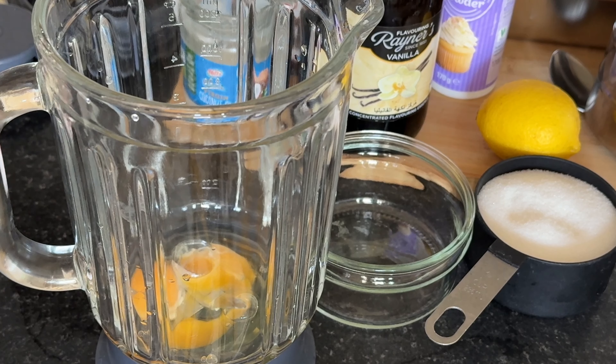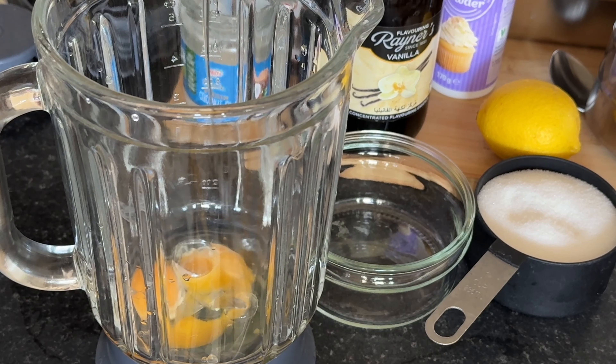Crack three eggs into your blender. They'll provide the perfect richness and texture to our lemon cake.